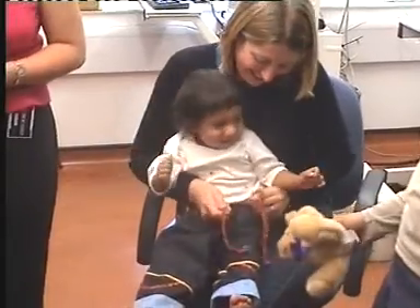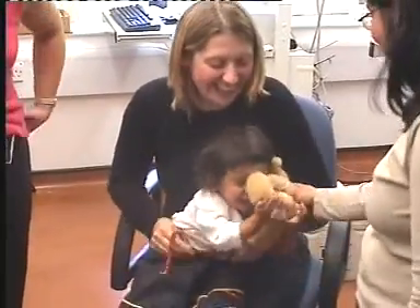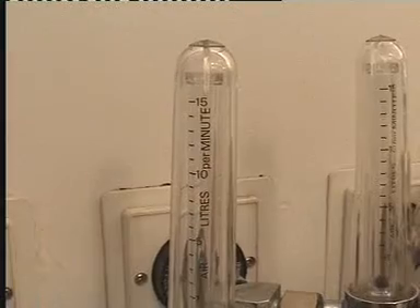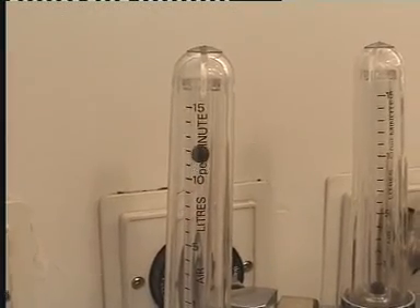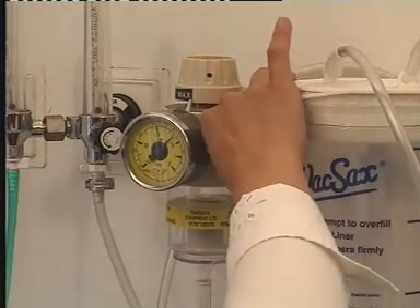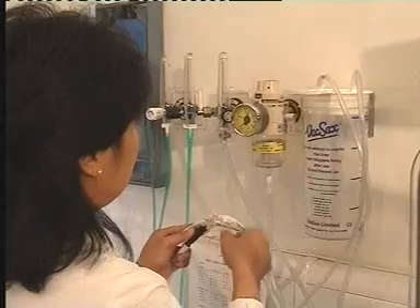The parents will be asked to try and keep the baby awake on the way to the hospital, so that the baby settles as soon as possible after arrival. On the day of the lung function tests, it's important that two skilled trained staff are present and that the resuscitation equipment is checked.